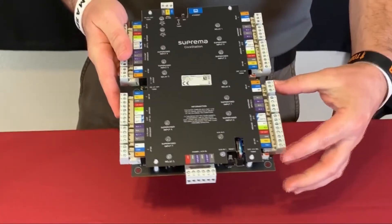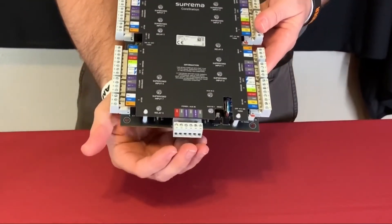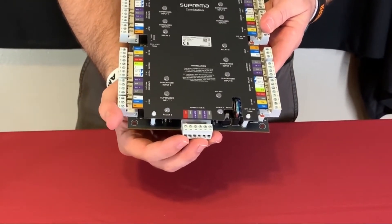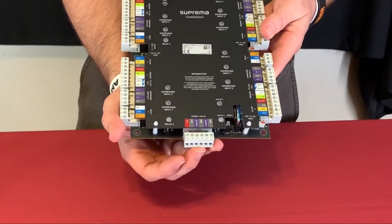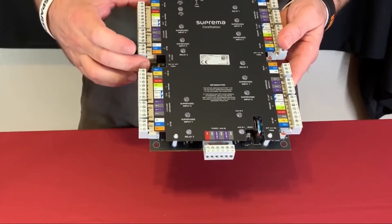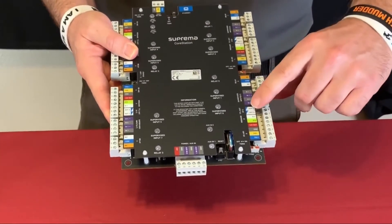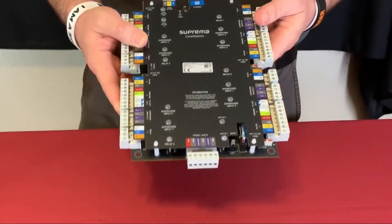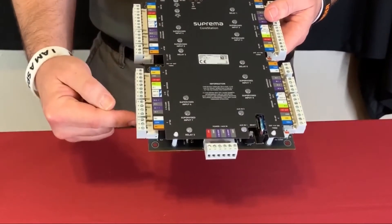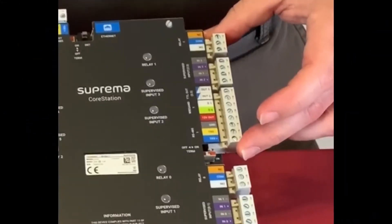The core station has four door ports, and at the bottom is the incoming power connection along with a couple of auxiliary inputs. The door ports are numbered starting at zero — so zero, one, two, and three. I'll cover the top one here.